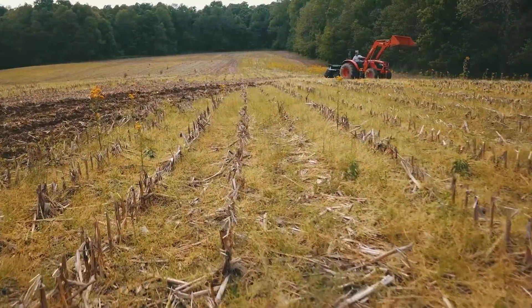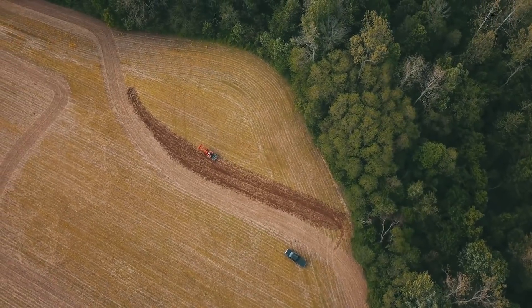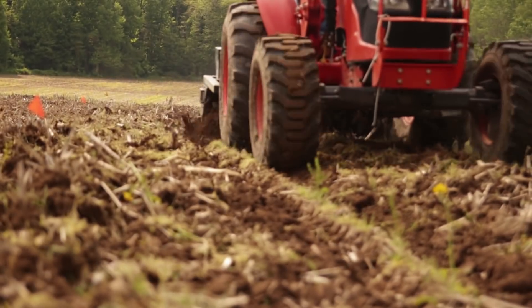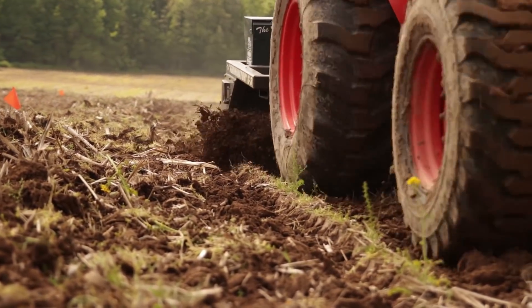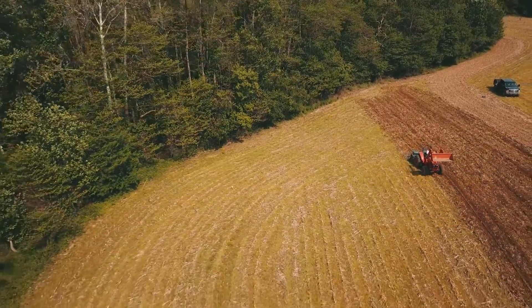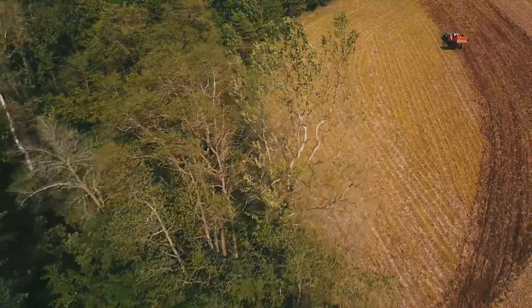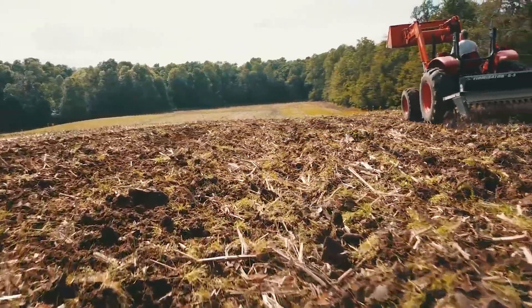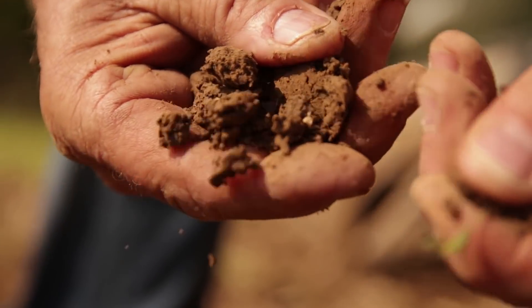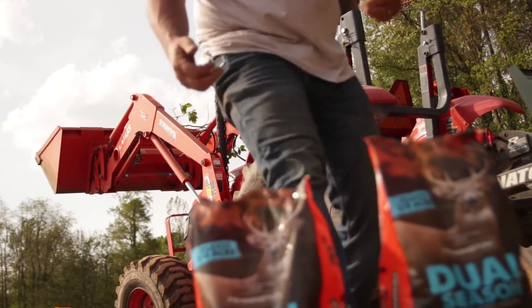We're back here in this one-acre northeast cove food plot in the project. I just got done running through here with the Firminator — one pass, aggressive disking, 20-degree angle, broke the soil open. It's mid-80s today and the wind's blowing. This soil is just drying as quickly as I'm opening it up, which is awesome. By the time I got to the other side of the field, where I started is already dry and crumbling down. So I just changed my angles and I'm getting ready to set the seed metering system up.